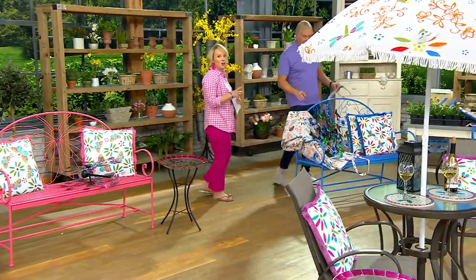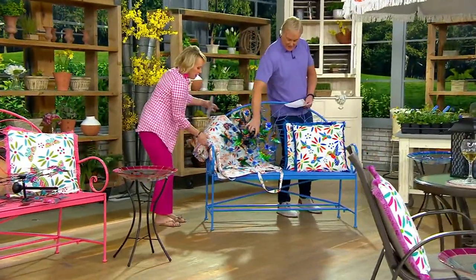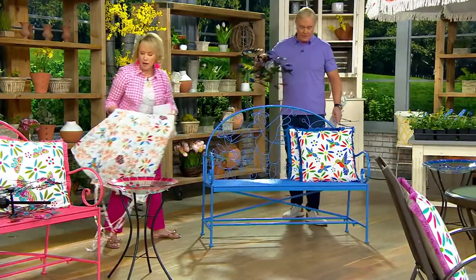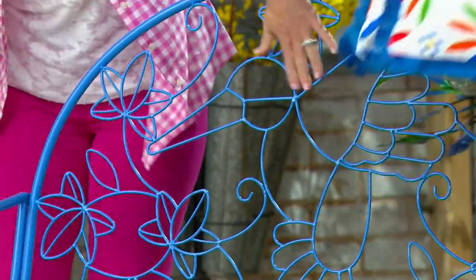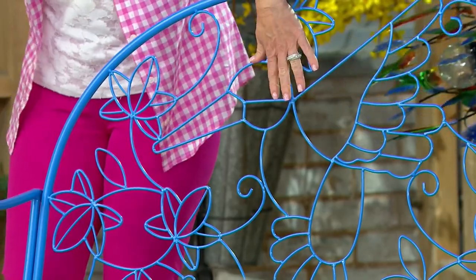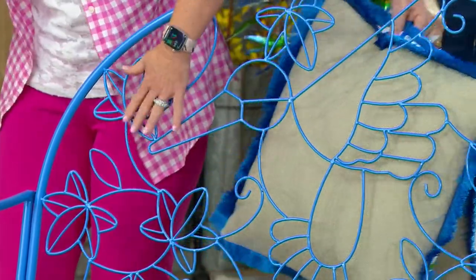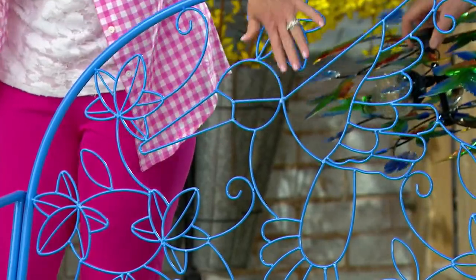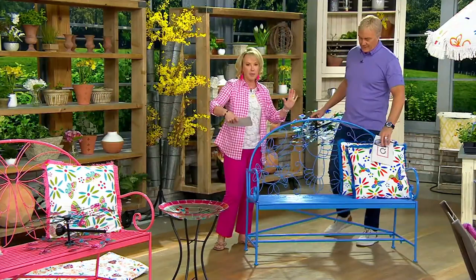This is going to be our hummingbird. I'll move the blanket so you can see the critter. You can start to see how this kind of anchors and tells the story — this creates a beautiful, sturdy back. You don't have to worry about anything poking you or sticking at you. It's completely flat, completely flush, and you have all of that nice detailing. This is actually 40 by 50 by 23 inches.